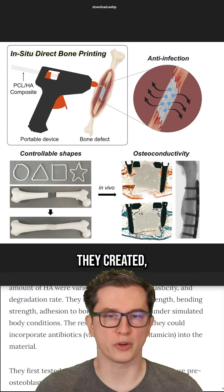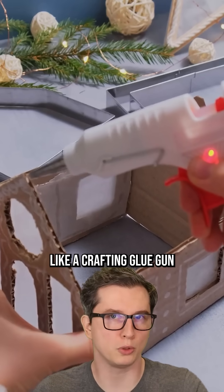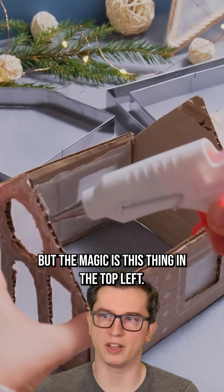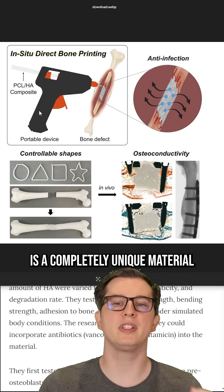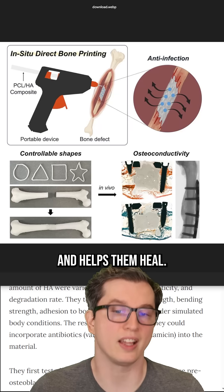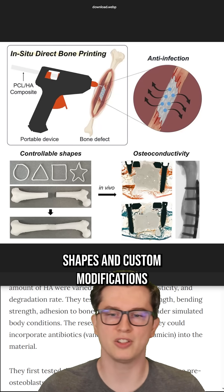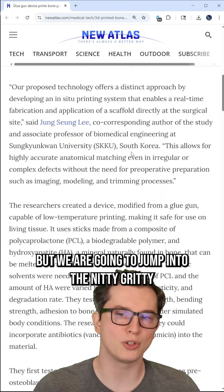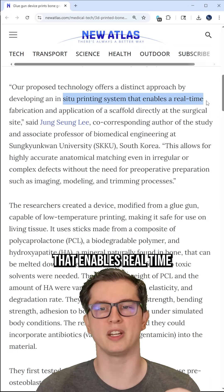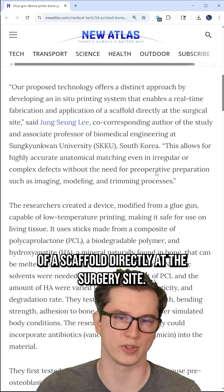Here's an image of the device they created, which quite literally uses a modified glue gun — like a crafting glue gun that you could buy at a store. But the magic is this thing in the top left: this PCL-HA composite, a completely unique material that actually grafts bones together and helps them heal. It's also cool that you can do controllable shapes and custom modifications. It's an in-situ printing system that enables real-time fabrication and application of a scaffold directly at the surgery site.